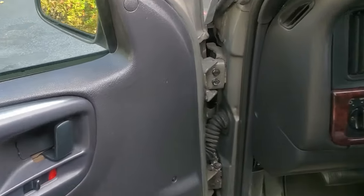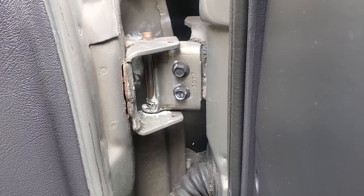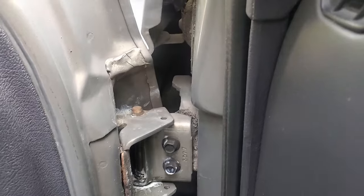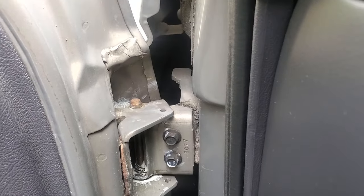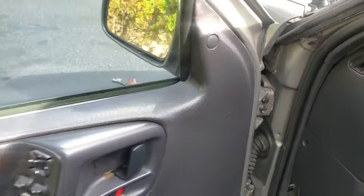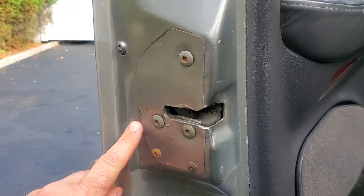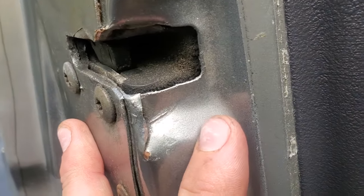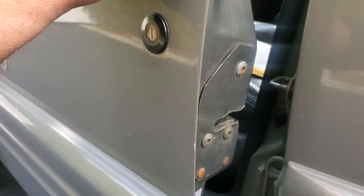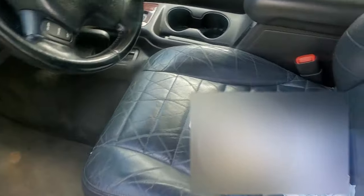I have identified three major problems with the ZJ driver's door. Number one is the welds breaking off on this hinge — that is terrible. The second problem is these hinge pins; they're a little loose. And lastly, the third problem is this weak metal in the ZJ door. It looks like it was a homemade fix years ago, and there is some damage. That's just terrible.